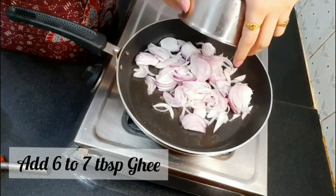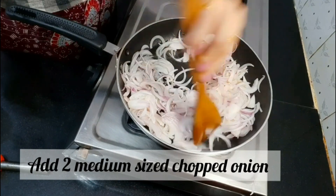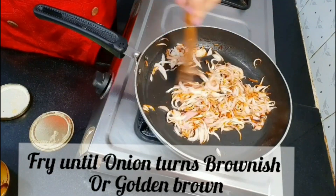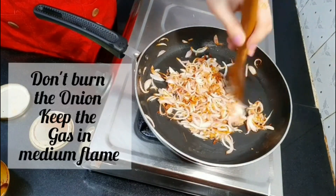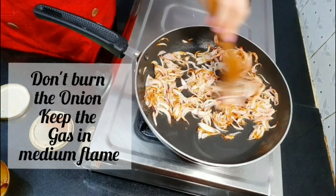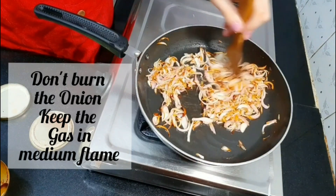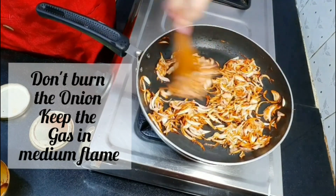The first step is to caramelize the onions. For this, take a pan and keep the flame between low to medium. Add 6-7 tbsp of ghee — you can even use oil or butter, whichever you prefer. Then add 2 medium-sized sliced onions. Fry these onions until they turn golden brown in color. See that you don't burn them, just keep on stirring. It will take 6-7 minutes on low to medium flame.